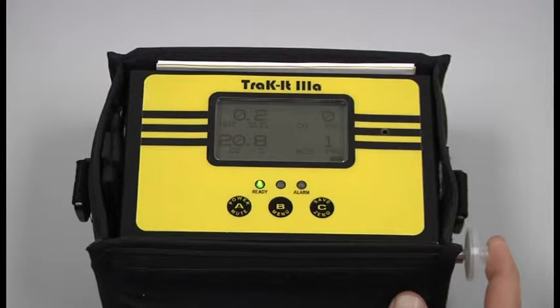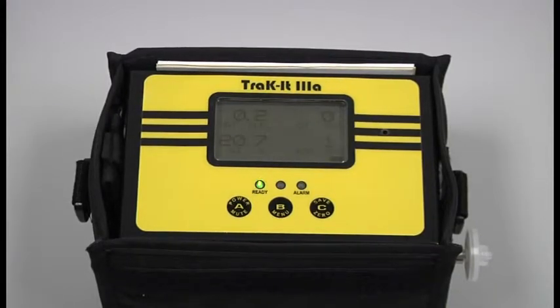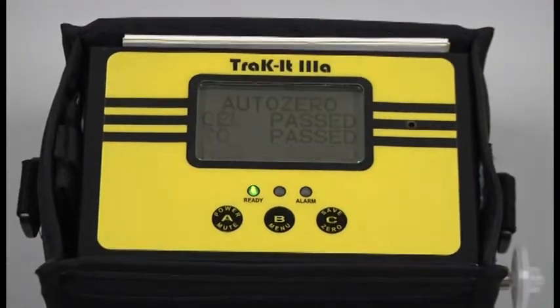If the instrument still does not flow block, contact Sensit. There is a possible internal leak in the instrument. Once the instrument has warmed up for 5 minutes, you're going to want to go ahead and manually zero it to zero all the sensors. Press and hold the C button until the instrument displays auto zero.